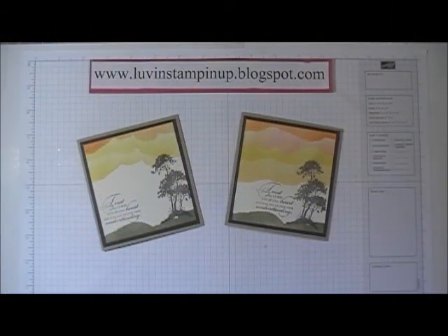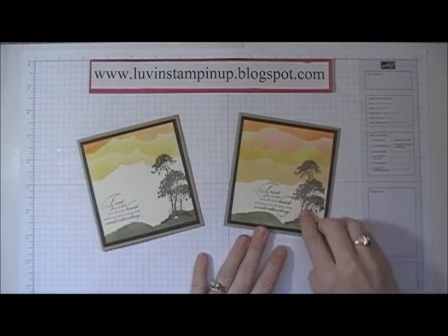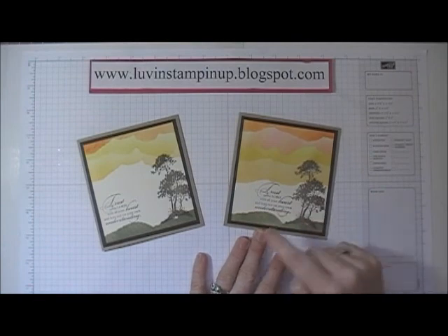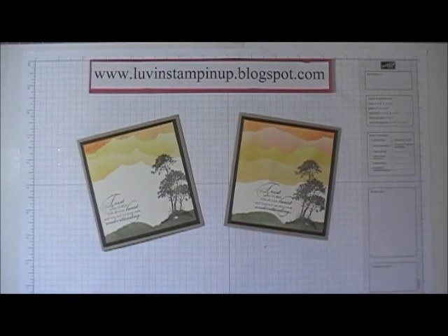Hi everybody, this is Wendy Cranford. Today I'm here to show you a technique called faux tearing and we're going to use a couple of really beautiful stamp sets and create this sunset look and these really pretty grassy knoll looks. So let's get started.